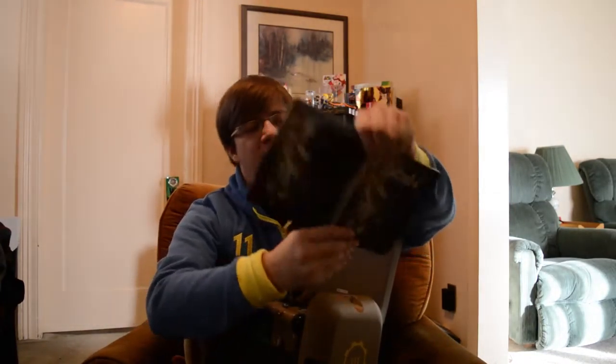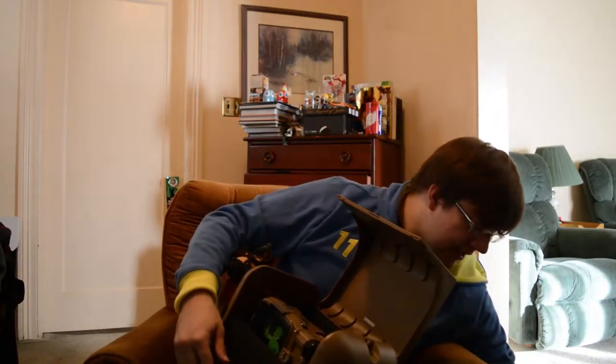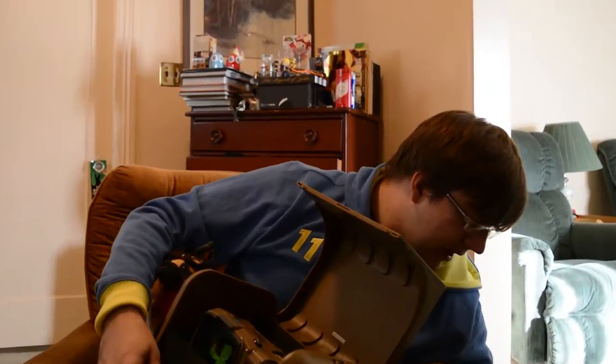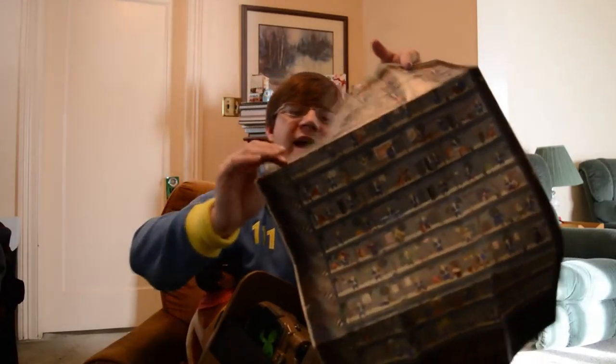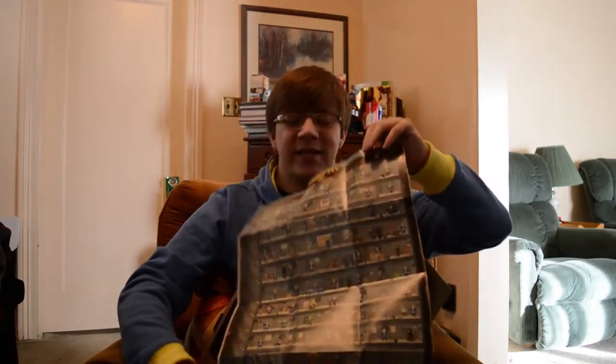First off we have the Fallout 4 steelbook case with all the goodies inside of it. We got the nice steelbook case right there — that's the power armor, I just associate the Enclave with power armor because that's what they were wearing in Fallout 3. And we have the Fallout 4 season pass — well, not really, it's just an advertisement card telling you there's a season pass. Get rid of that. And then we have a very cool poster of the Vault Boy and like a million different iterations of him — that's pretty neat.